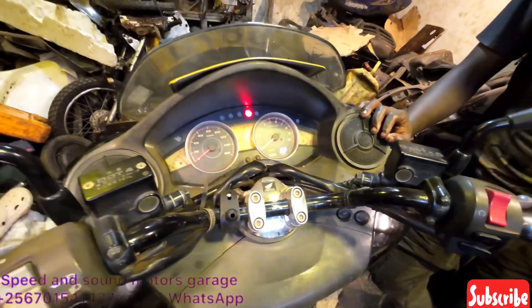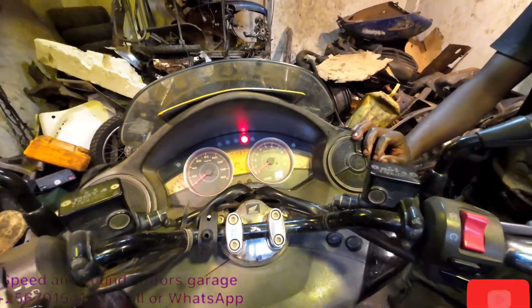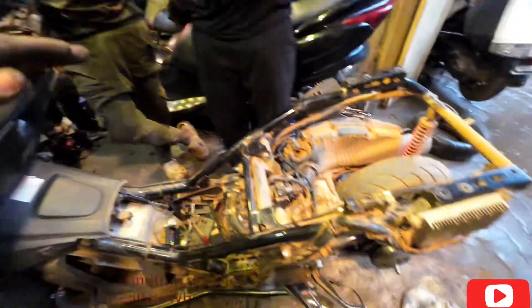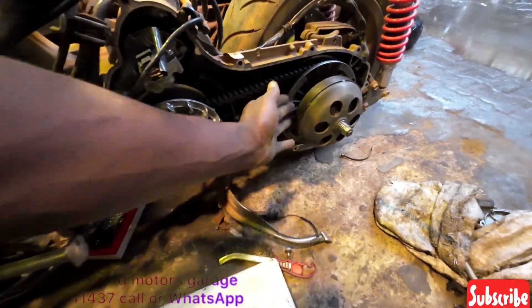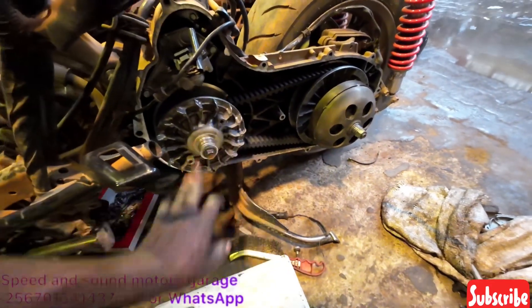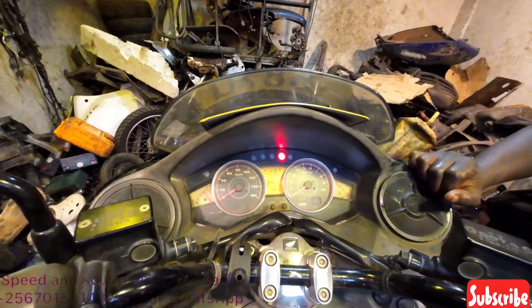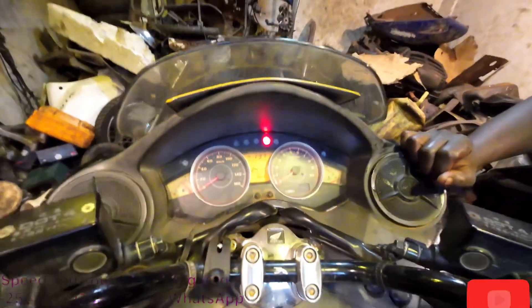We are going to start the engine and let the system initialize. It is like a system reset of the gear, because we have been servicing the gear system here — checking the clutch, lubricating the variator. For proper gear setting we are going to start the engine and take you through the process.